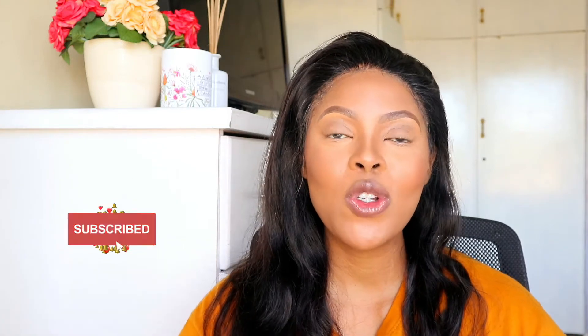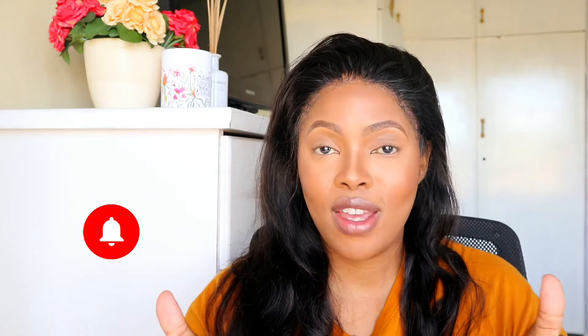If you haven't subscribed, what are you waiting for? Please subscribe and also like this video. If you have anything to say, give it a comment down below. Anyway, I'm rambling — let's get to the video. My skin is done, brows are done, we're gonna get straight into the eyes. Do I want to prime the eyes or not?